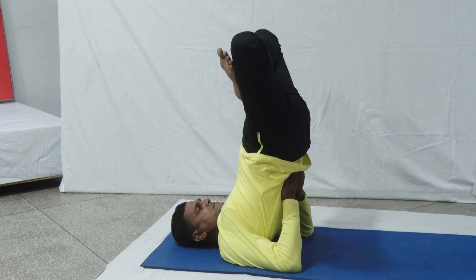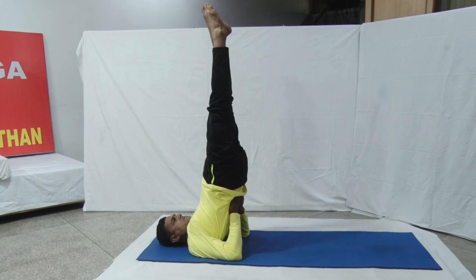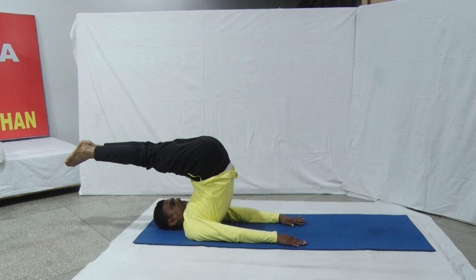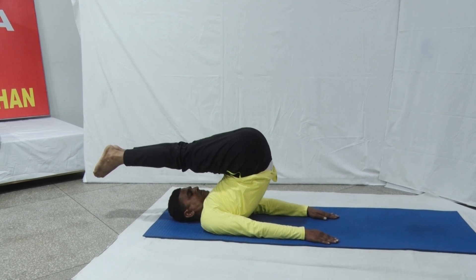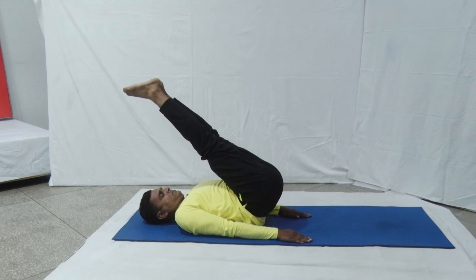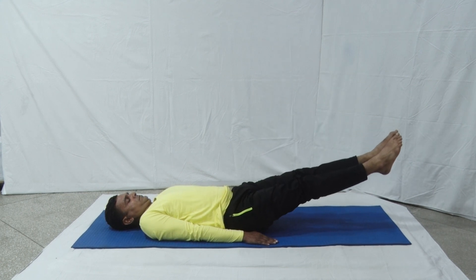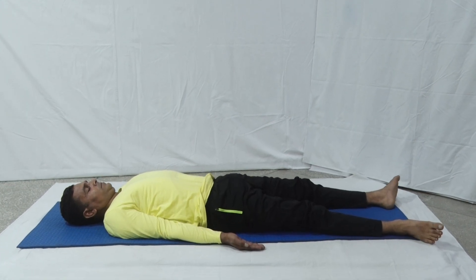Slowly return to the starting position. See how our yoga instructor is performing this Asana very slowly and smoothly. Take rest and relax the whole body in Savasana.